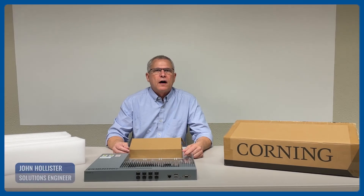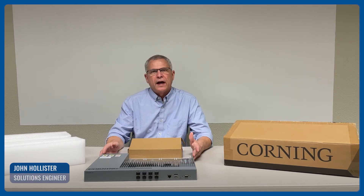Today we're going to unbox the Everon 6200 A2 chassis. Inside the box we have the A2 chassis,